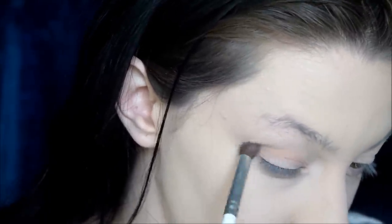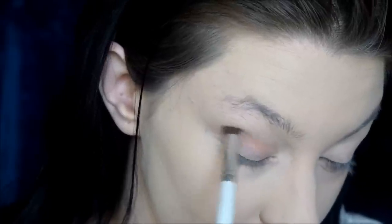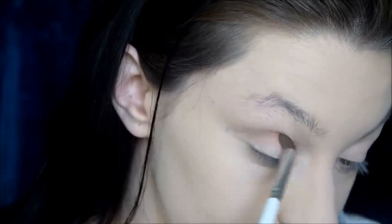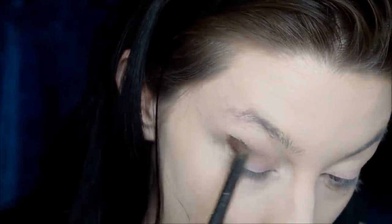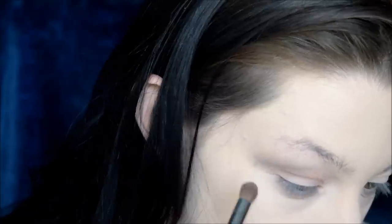Then we're gonna go in with Fawn from the palette, which is just a lighter brownish shade, and I'm just gonna diffuse that even more and bring that inwards so that there's a little bit of color on the inner part of my crease, but not too much. Then we're just gonna take a fluffy brush and blend that even more so it's diffused. My fluffy brush is kind of dirty and it's depositing something else on there, but we're just gonna blend that out with more brown and more of that Fawn color. The importance of cleaning your brushes, guys.